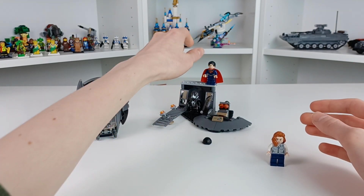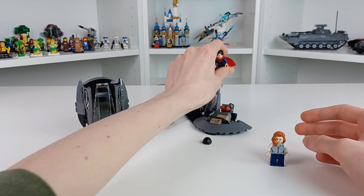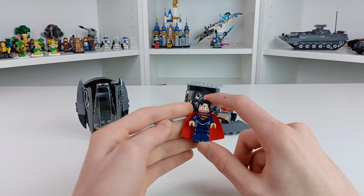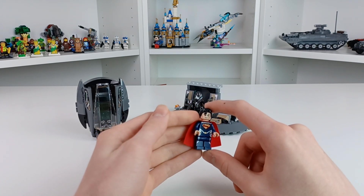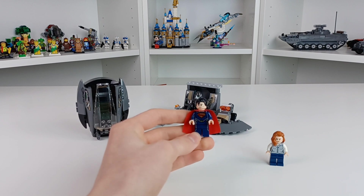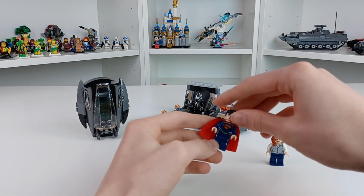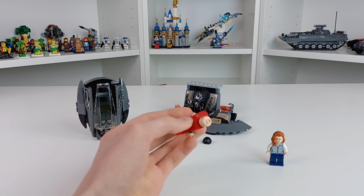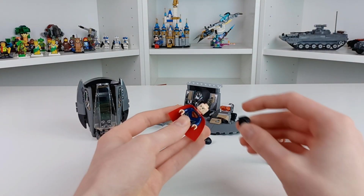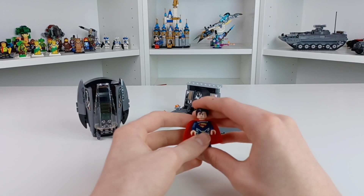This is back when LEGO DC could actually compete. Here is a really cool figure for the set — this is the Henry Cavill Superman. I just love this suit. It's hard to film because it's rather dark, but you can just see the back. Of course he has his laser vision, using the now classic Superman hairpiece.